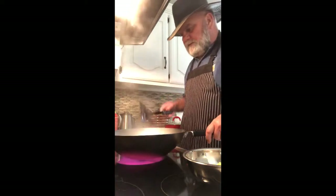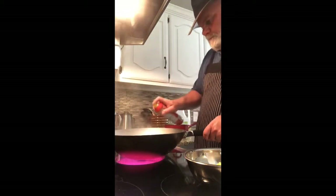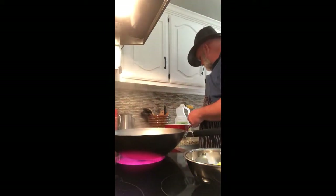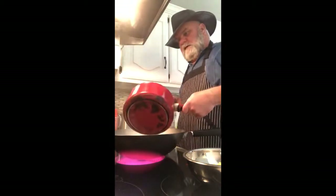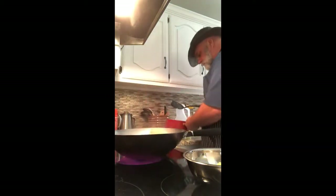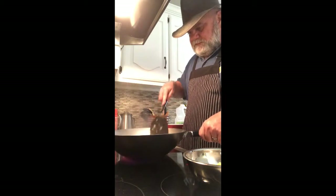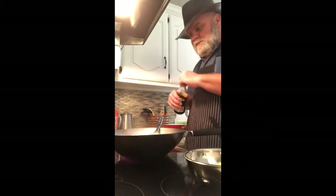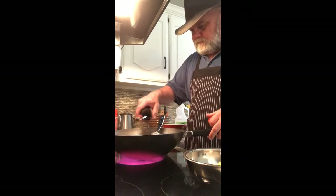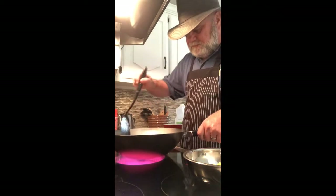Now let's add the rice and get it going. I'm going to hit the side of my pan one more time with cooking spray to make sure the rice doesn't stick. Put all the rice in there and break it up, start stirring it in. You want to add some soy sauce — I do this by taste, just sprinkle it over the whole top until it changes color.